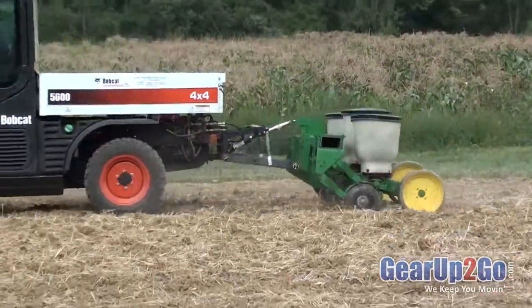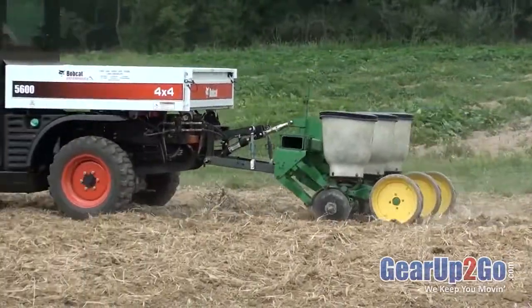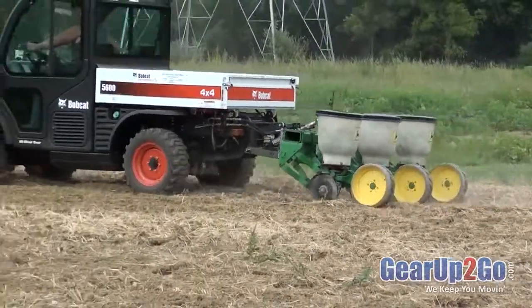Here we show the Farm Boy HD operating a three-row, 600-pound flex 71 planter. With the hydraulic down pressure available in the Farm Boy HD, one now has the option of no-till planting.